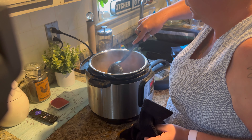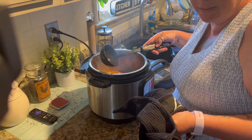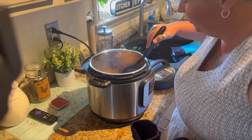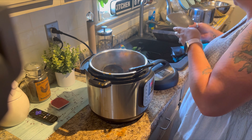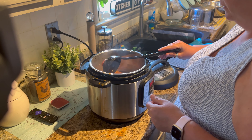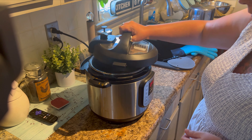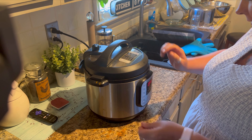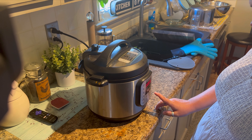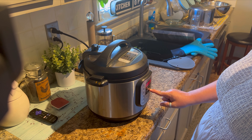The smell — oh, I wish you guys could smell it. You can taste it, but you have to make it yourself. So good. Alright, we're going to set it and forget it. We'll do 30 minutes.